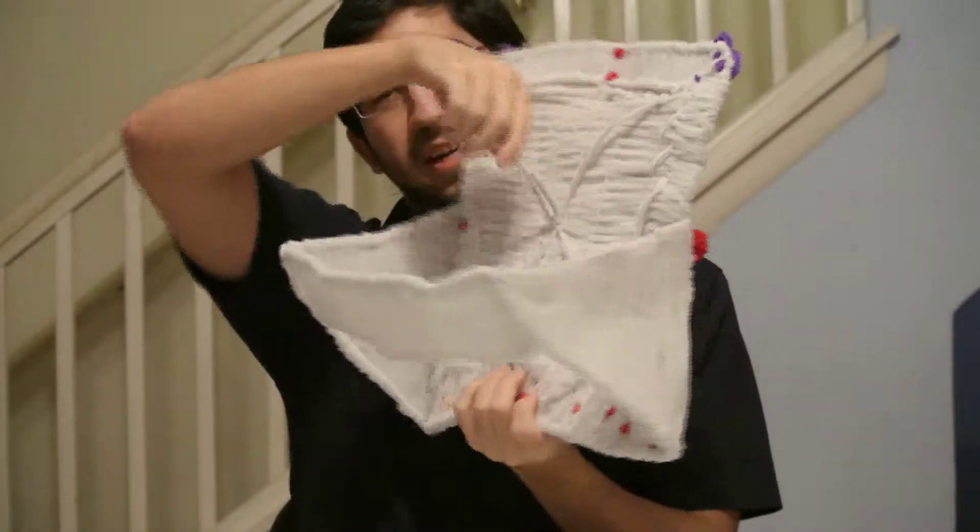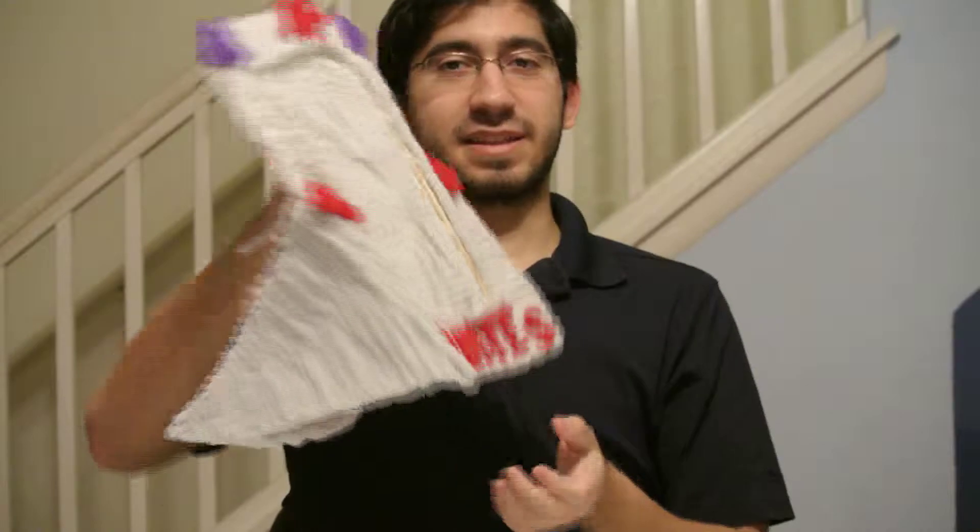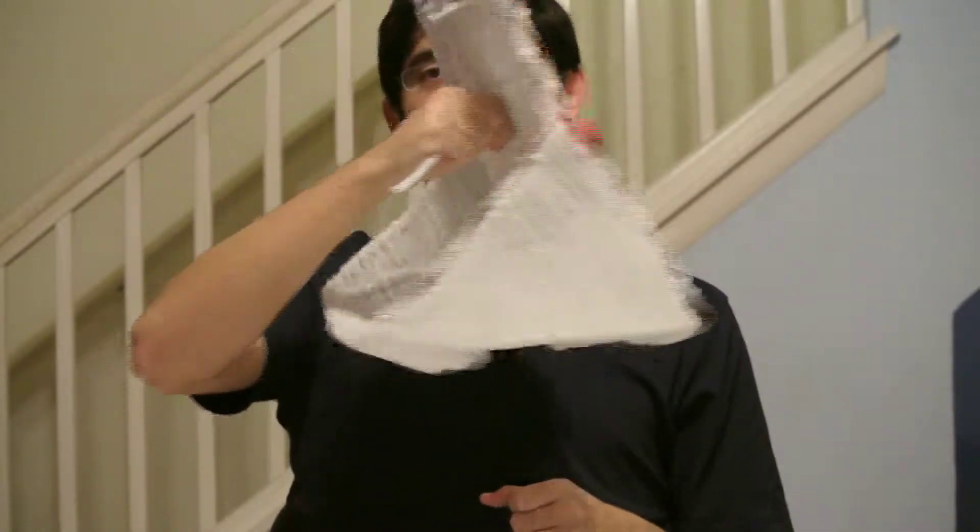And then this little wire here, basically it's there so that you can hold it like that.